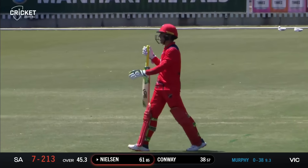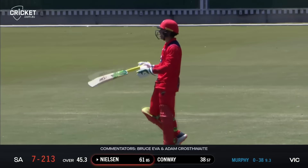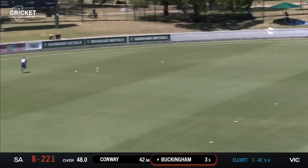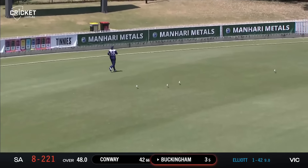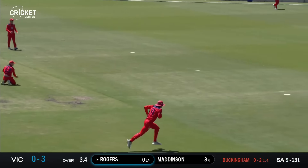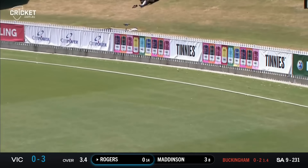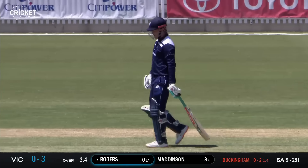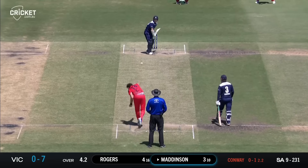Nielsen advancing and holding out, beaten in flight — he did try and check himself but then dropped quickly and spooned a catch to Will Sutherland right on the edge of the circle. Samuel Elliott to bowl the penultimate over. Buckingham goes inside out and carves it, breaching the infield with a cracking cover drive for four — what a way to get off the mark.